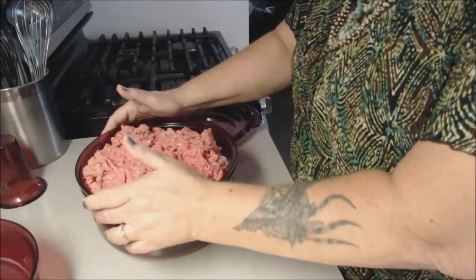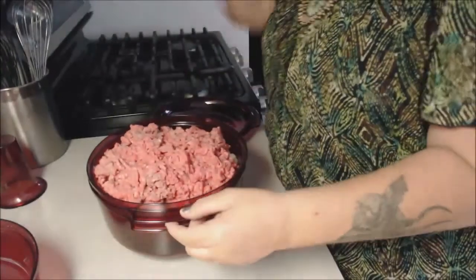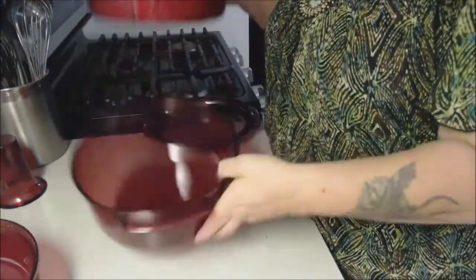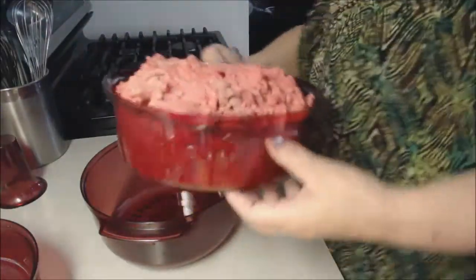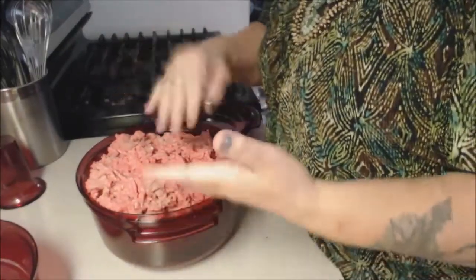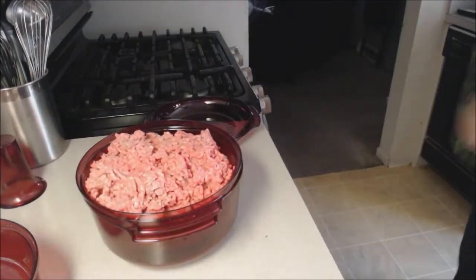Mine is going to be a little different — I'm not going to cook mine on the stove because it's really hot in here. This is my Taurstat cooker. On the bottom there are slots so the grease will go through. I chopped up one medium onion and put it in there. I do want to add some black cracked pepper.